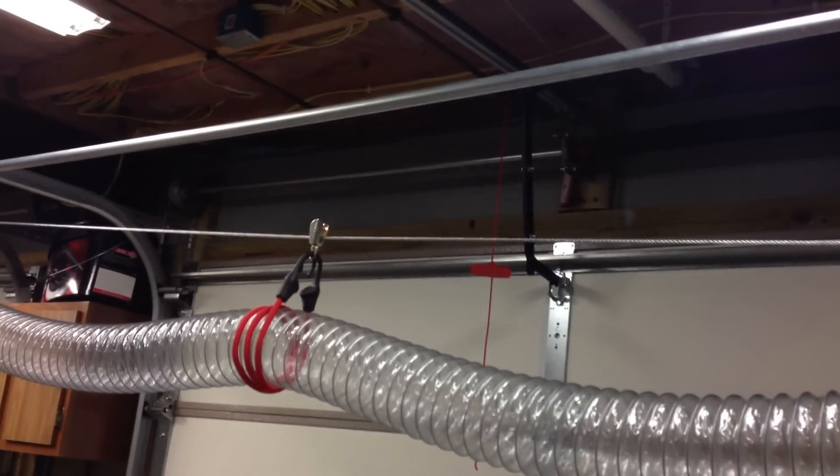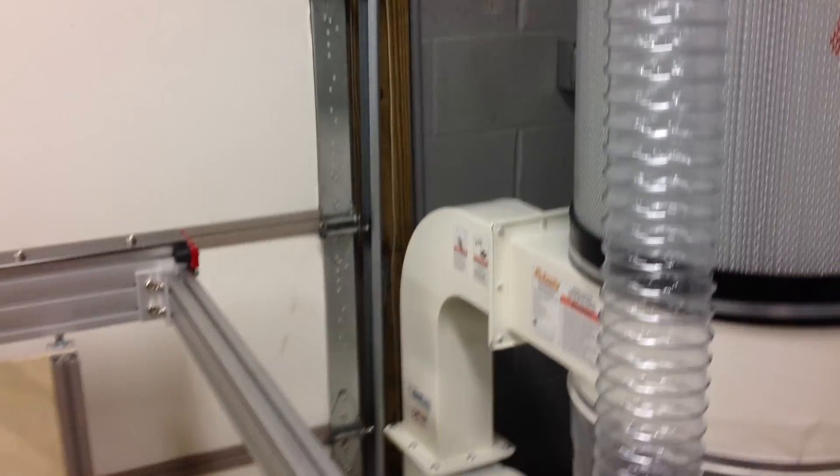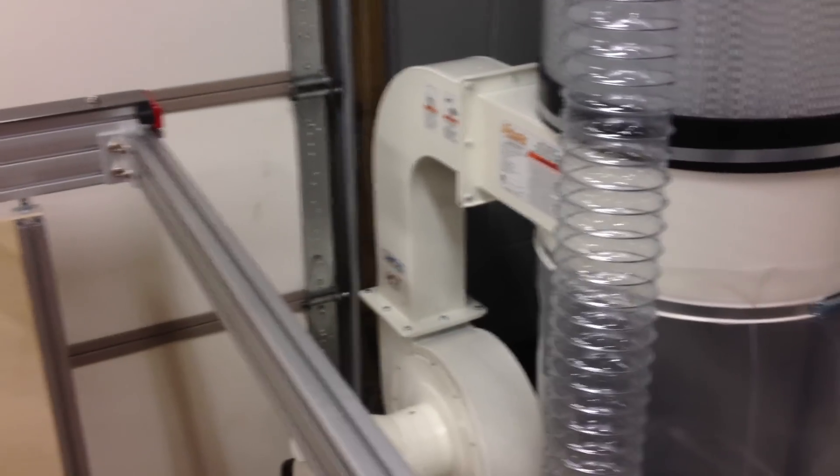I put it all on a slope so it helps return on its own. It seems to work alright. I get a big stack of hose here at the end when it comes all the way over to this end of the table — you can't hardly ask for more than that. So I worked on that and I got the 220 line run for the dust collector.